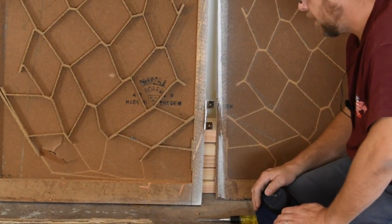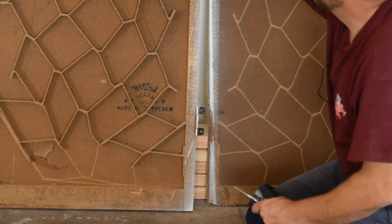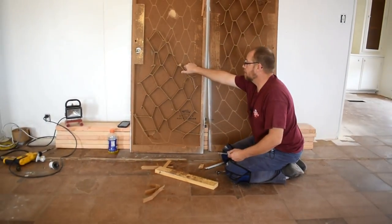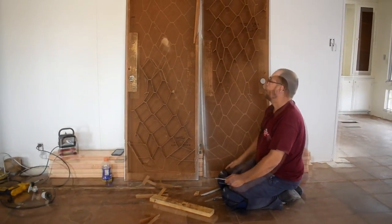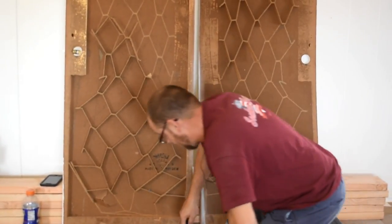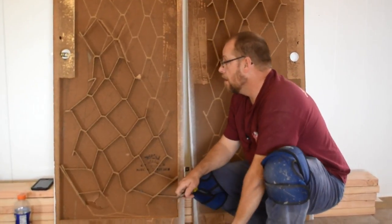You can see what you're getting whenever you buy a hollow door — just two pieces of pegboard and some cardboard. That's all it is. It's like a waffle cardboard. So if you want something that's going to last a long time, you're definitely better off just buying a solid door.